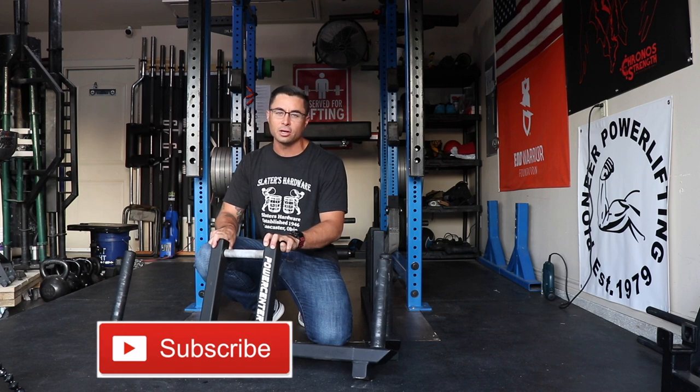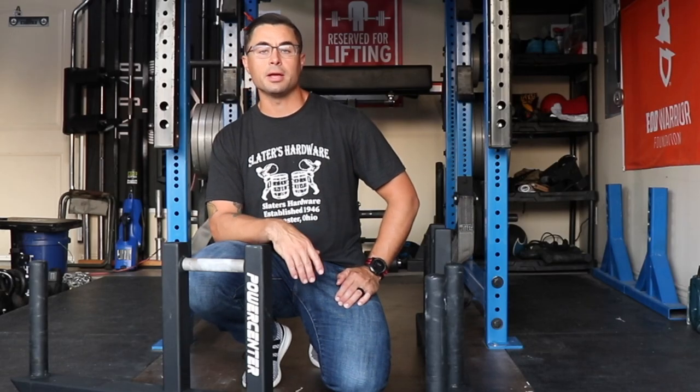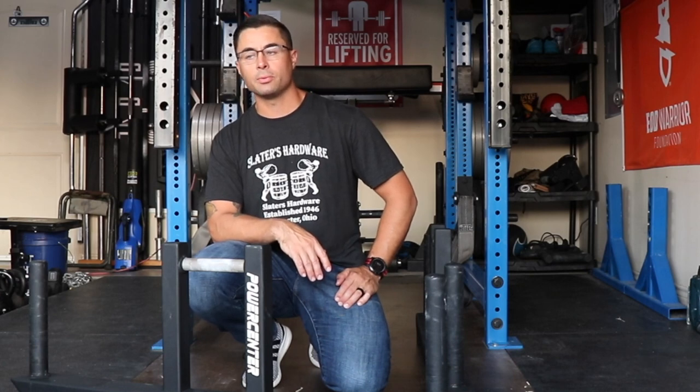Hey everybody, welcome back to my channel. Today I'm going to be giving you a quick review on the Mike Bartos Power Center Pro Economy Farmer Handle. These are made in the USA at Mike Bartos Power Center, which is up in Ohio.